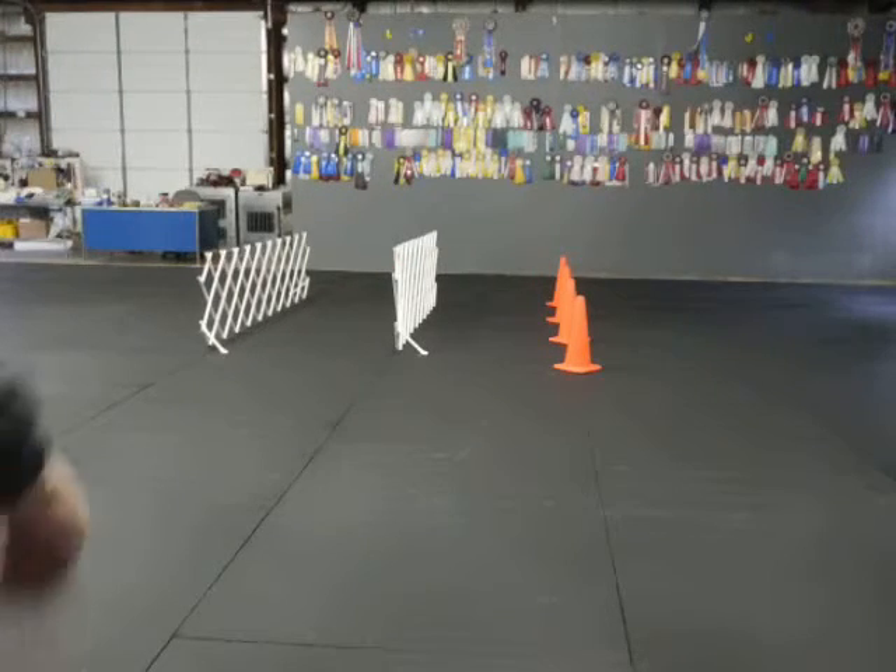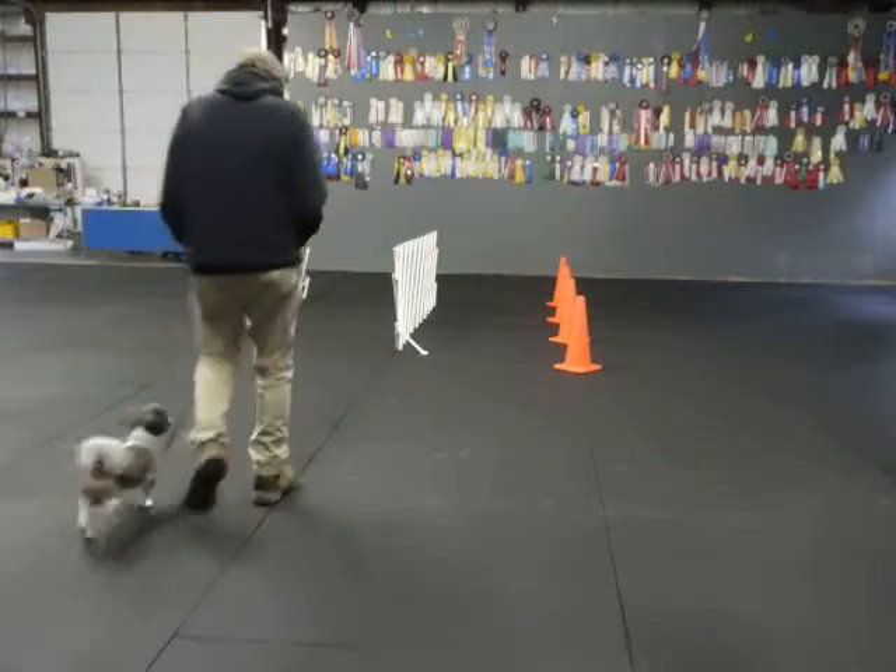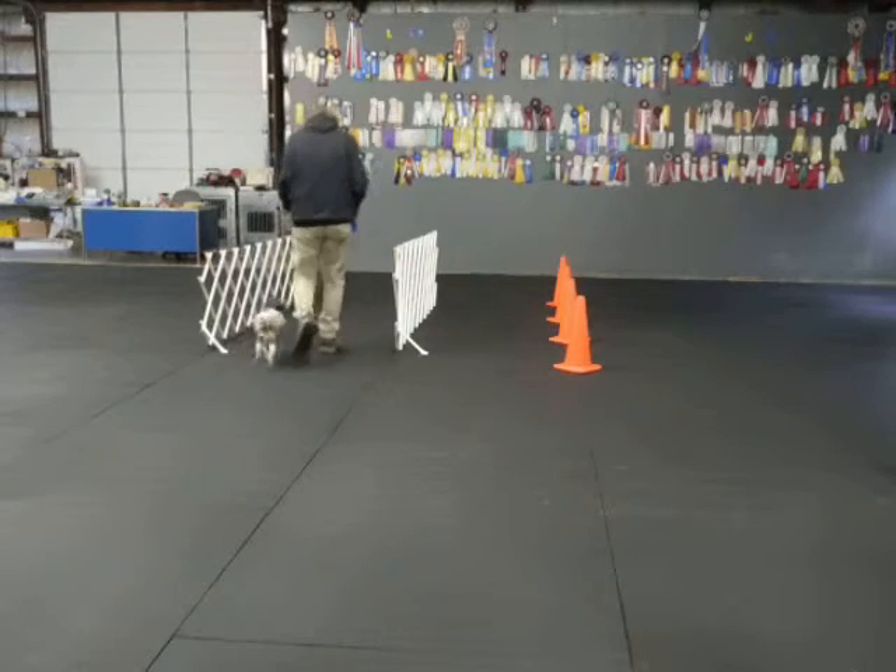We're just going to play around. Good. Good boy. Good motion. Good motion.